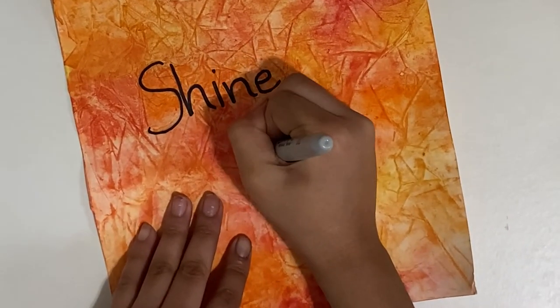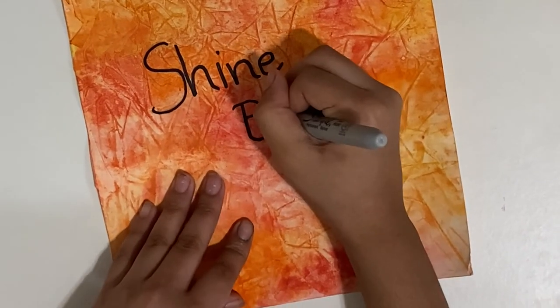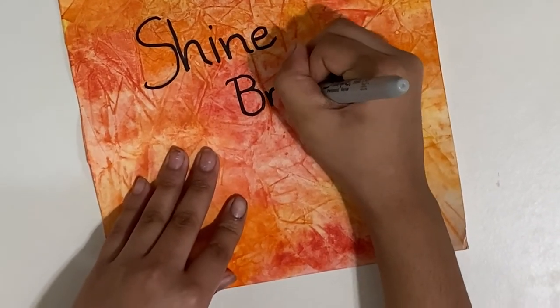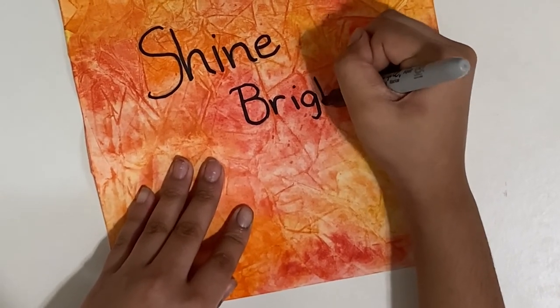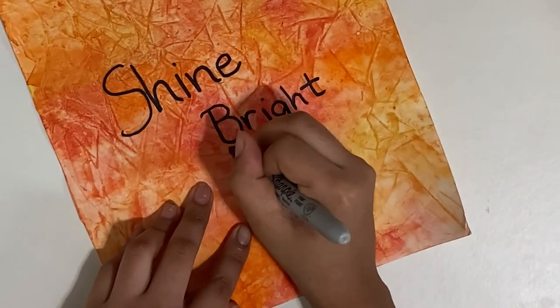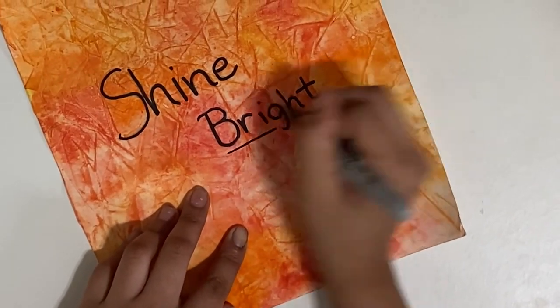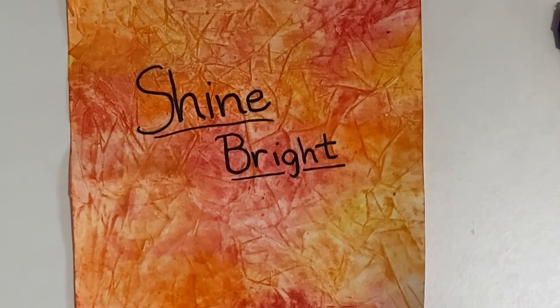If you want, you can add this optional step with any color you want. I just used a permanent Sharpie because it was around. There it is — thanks for watching, guys! Bye.